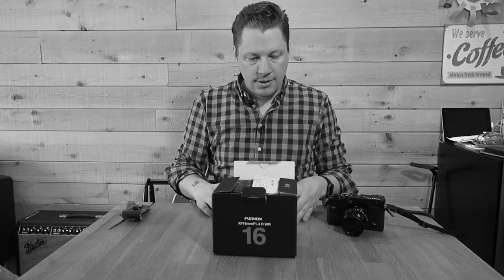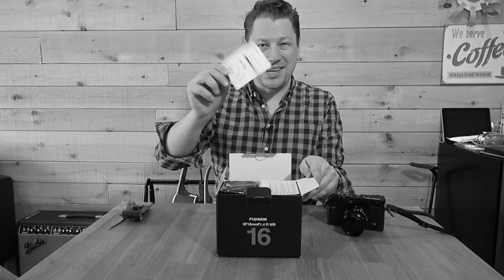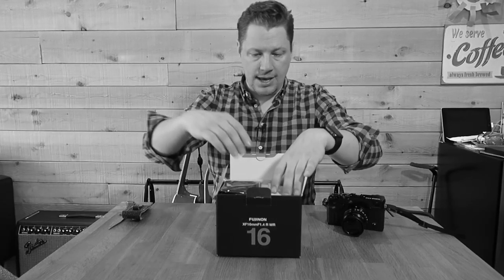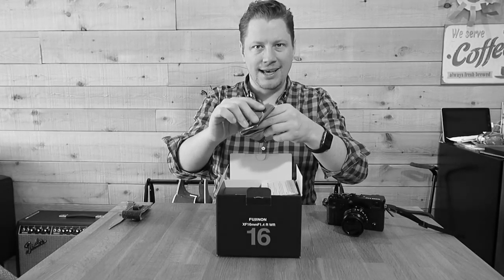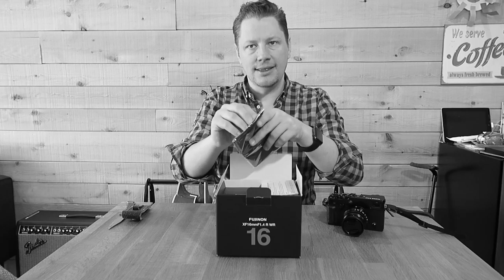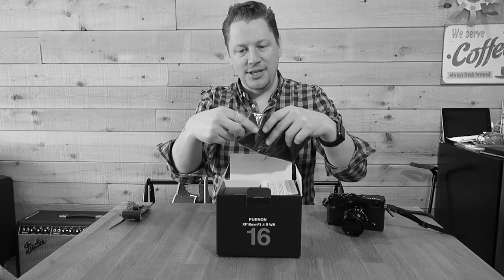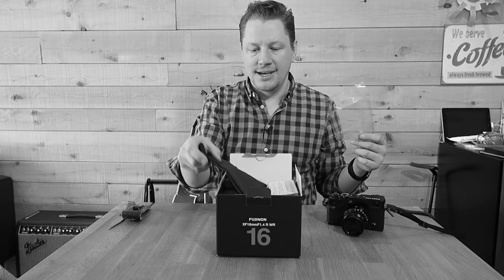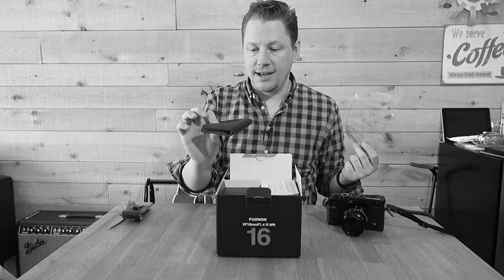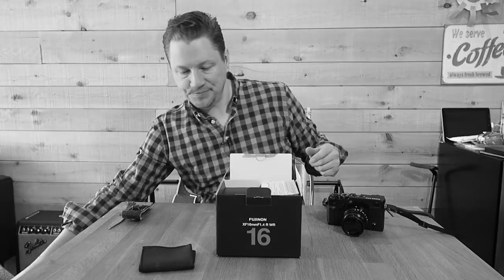So you got your invoice — there's your wallet going out for a Fuji lens. Like with every Fuji lens, you got your little pouch there. The sun is coming up here in Montreal. I really like the quality of these pouches. I actually use it because I throw my lens in different bags — sometimes a backpack, sometimes a shoulder pack.